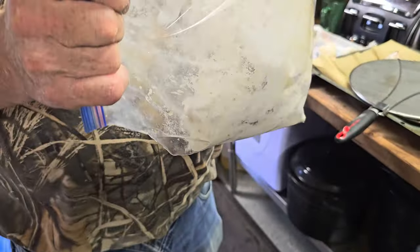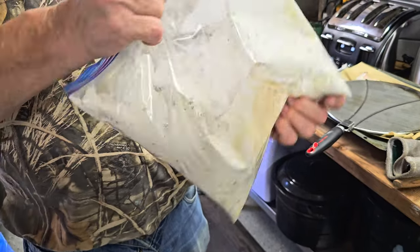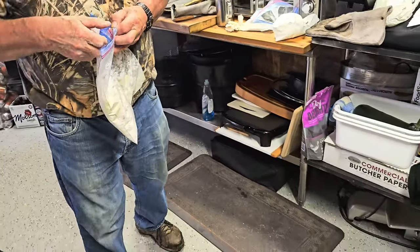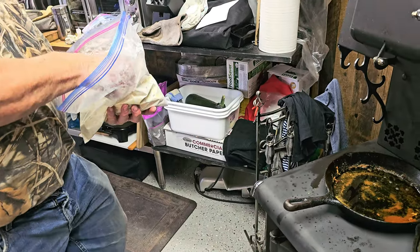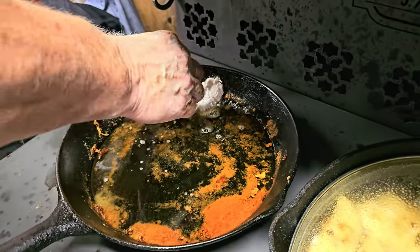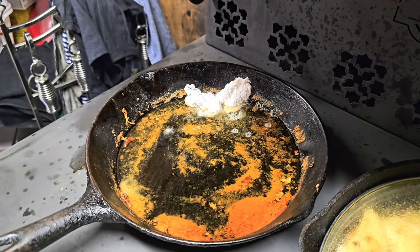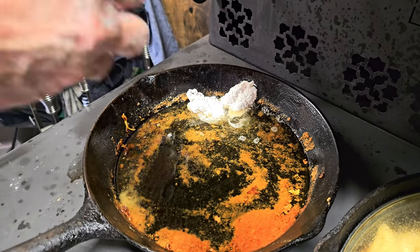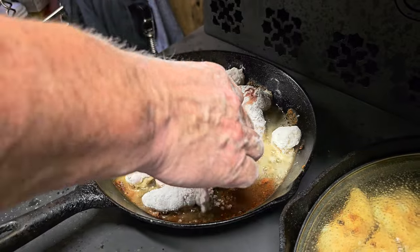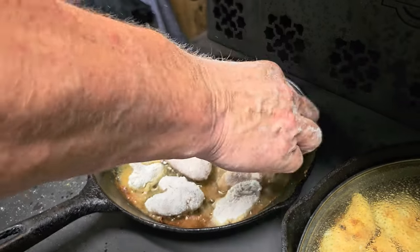How do we prepare our codfish, tongues, cheeks, and britches? Some people go out and purchase fish coating or fish batter, but we prefer to keep it simple because we want to enjoy the full flavor of the fish, the tongues, the britches, and the cheeks. We just add a little bit of flour to a Ziploc bag, add some salt and pepper, then mix in our fish. Make sure all the fish is fully coated. Then heat up the frying pan with avocado oil and add the fish. The flour is also a great indicator of when the fish is ready — once it starts turning a light brown, remove it from the pan and it's ready to go. Very simple and easy.